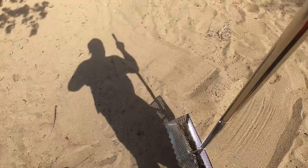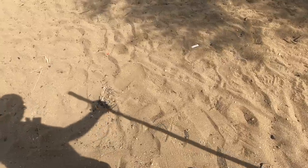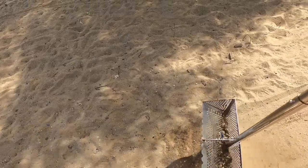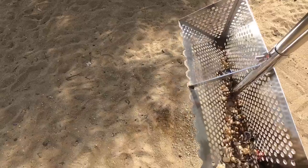I've learned and I've got the process down now. You take a scoop, shake it, then go on. Take another scoop — that's how you can make this work in the dry sand. You see all the stuff rattling around there.